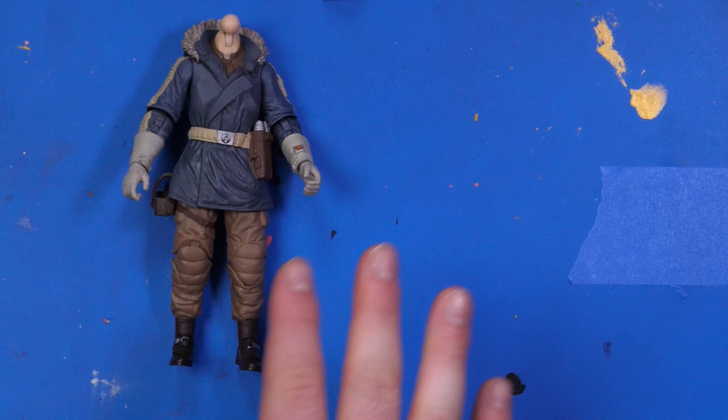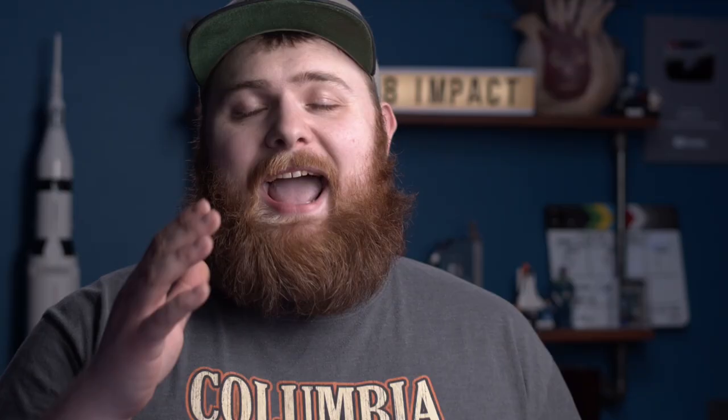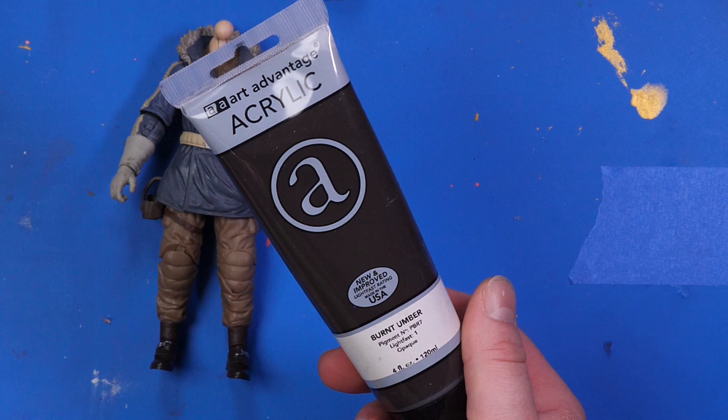I'm going to be weathering him up, doing what's called paint washing — that's literally just dirtying him up, getting him all greasy looking. This adds weathering and it looks really cool. I typically use black Vallejo Model Color, but I don't want to use too much of it at the date of this recording since I'm still under lockdown from the pandemic. So what I will be using is something a little unique I've used once before with good success. I got this at Fred Meyer — it's AA Art Advantage, I think it was like five bucks.